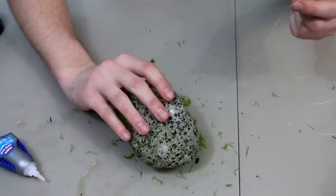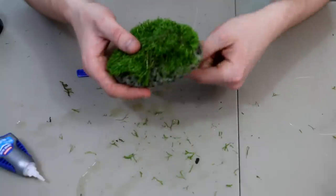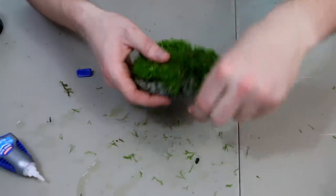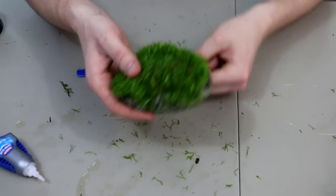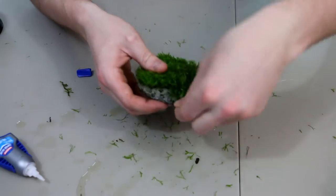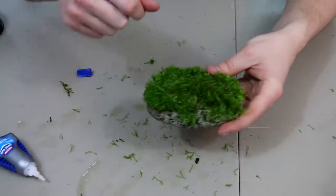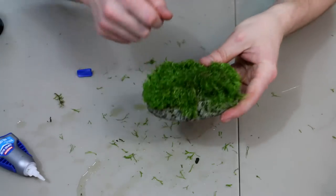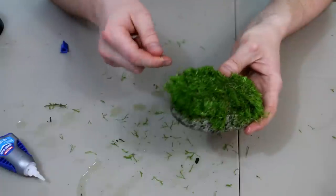Once this is dry, we're just going to flip it over and begin wrapping the fishing line around the rock and the rickia. Pull out a lot of fishing line because we're going to go over this thing like 20 times. Pull out a ton of fishing line — you want to hold this stuff on here really good. Going too tight or using too much fishing line is pretty much impossible in my opinion. The better it's on there, the better everything's going to work out for you. So we're just going to go around this thing more than a few times.